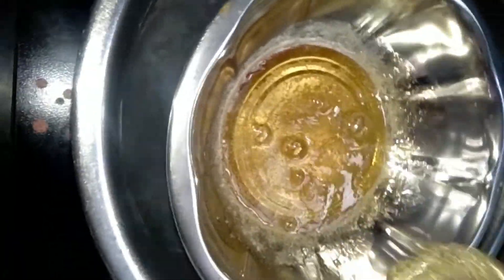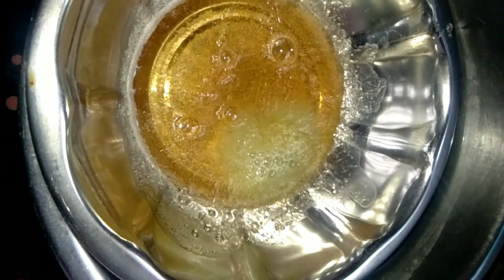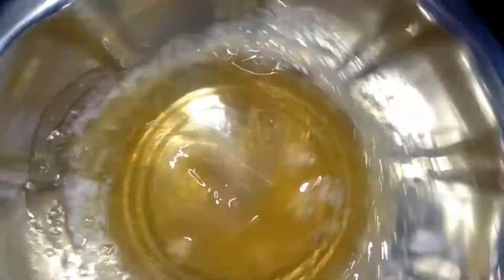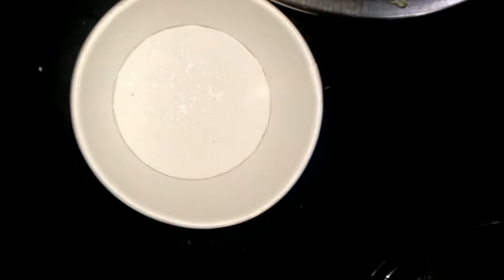Let's melt the soap base in the oil. Add the soap base to the oil mixture and mix it well. We are now ready to set the soap base — let's pour it into a mold.